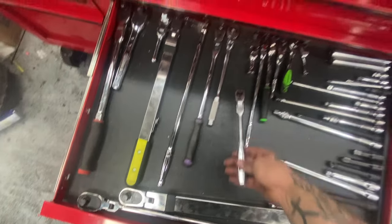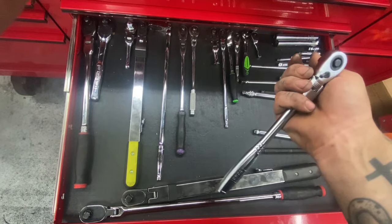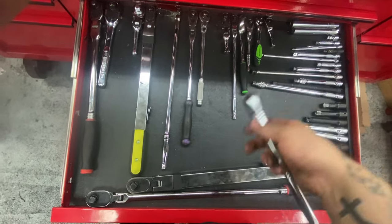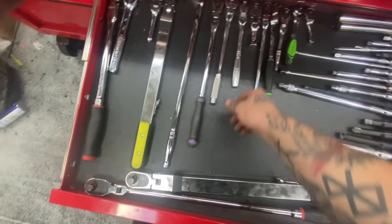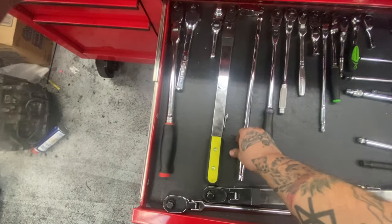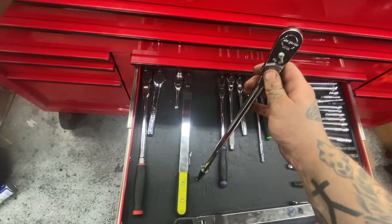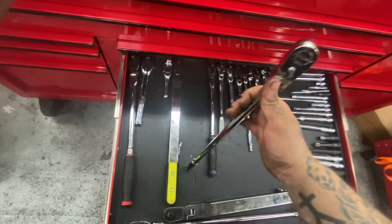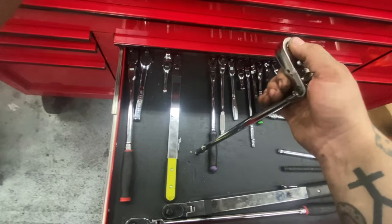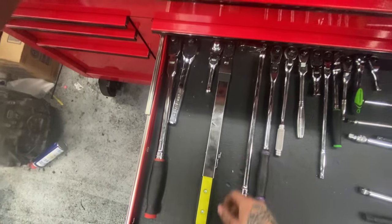Got a Tone A1, bought it on sale. Like that it's low profile; not sure about the no-lifetime-warranty but it does its job. Matco long 3/8 — love it. The Snap-on flex head 3/8 — I hate it. I've got two and I think the designer should rethink his decisions. Wish I never bought it; I wish I'd just gotten another long flex head.